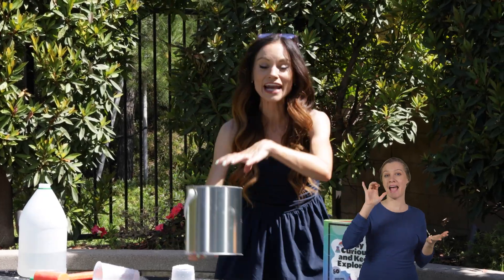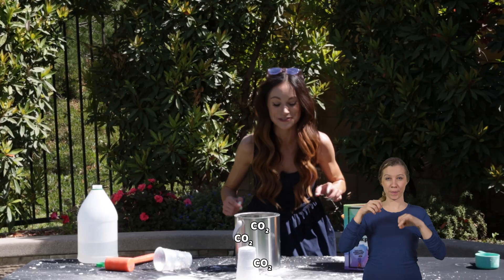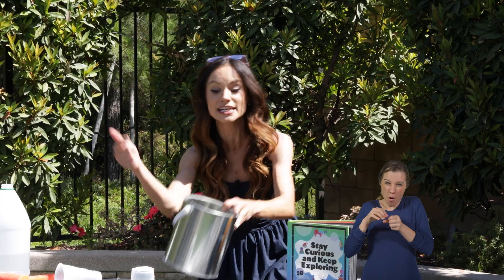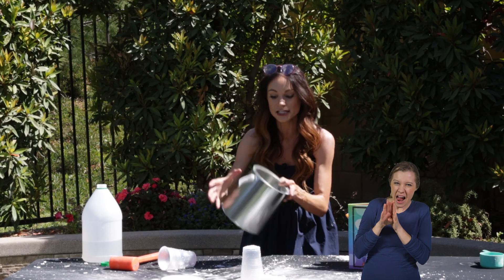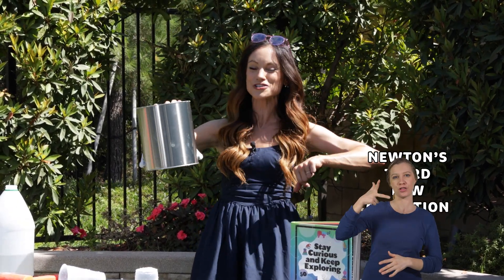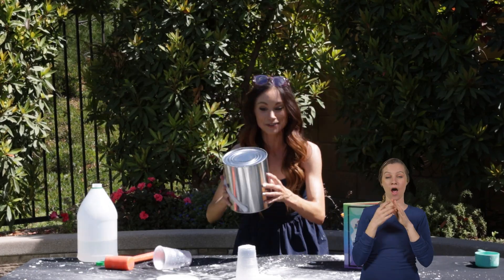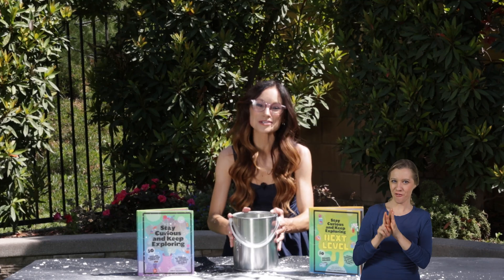So what made our paint can rocket launch? Well, that acid-based chemical reaction inside made those carbon dioxide bubbles, and those bubbles were building and building and building. So the pressure inside the paint can was also building until the lid couldn't take the pressure anymore and it popped off, sending all of that air rushing downwards. And because of Newton's third law of motion — for every action there's an equal and opposite reaction — our paint can went upwards.